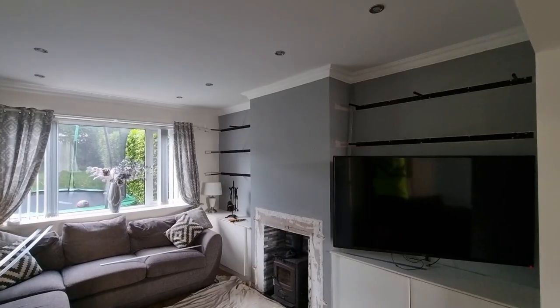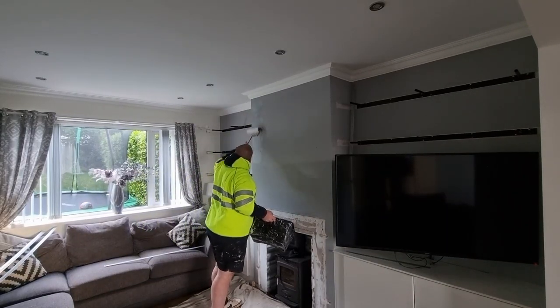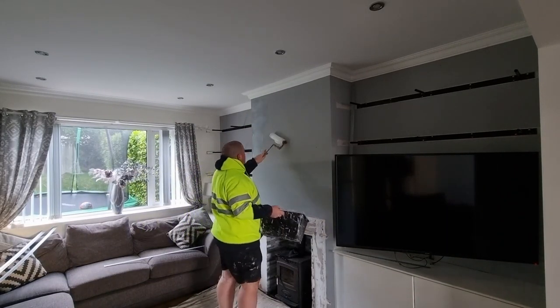How the hell are you doing YouTube? Today we are back with a brand new video. So in today's video we are going to skim around this fireplace.